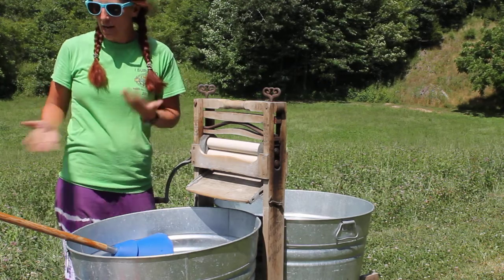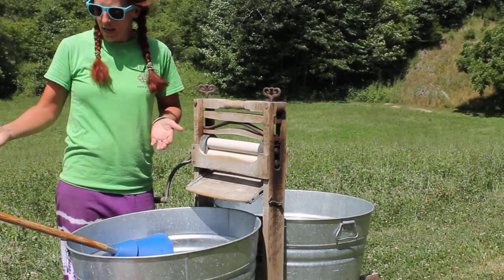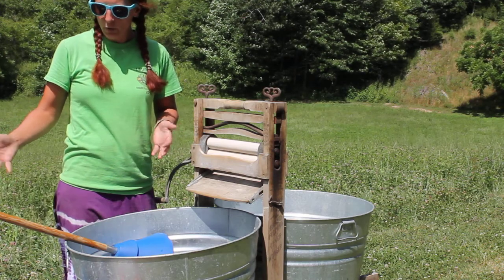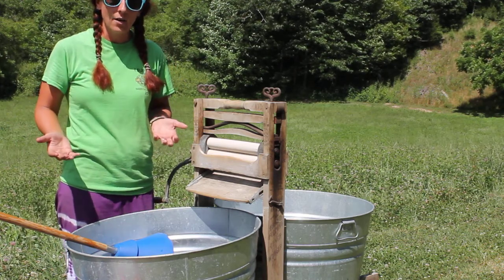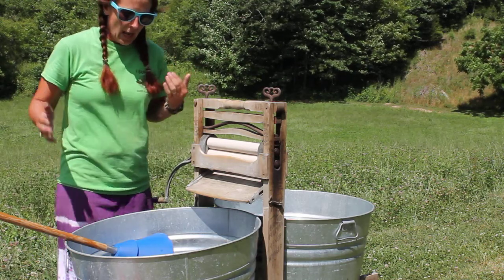When I do laundry, I separate traditional style — darks and lights. I also like to turn everything right side out so that way when you get done, it's easy to just hang it on the line.